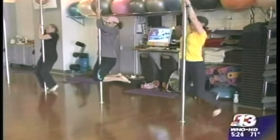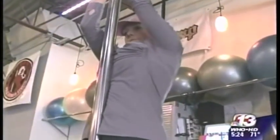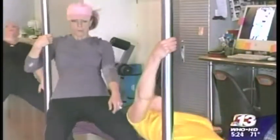So is simply hanging from the pole — hang, baby, hang. This isn't something that I'm doing outside of my fitness. I do it for fitness, and I want everyone else to come in and just experience it.